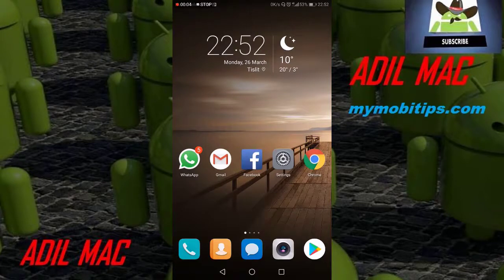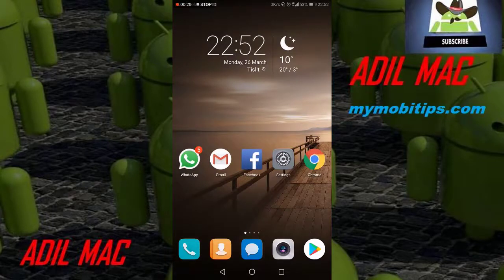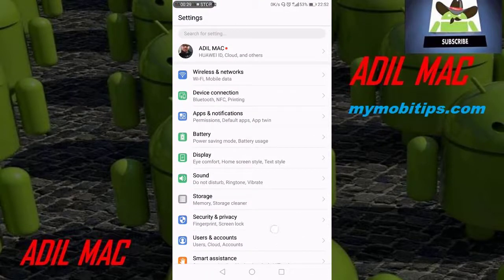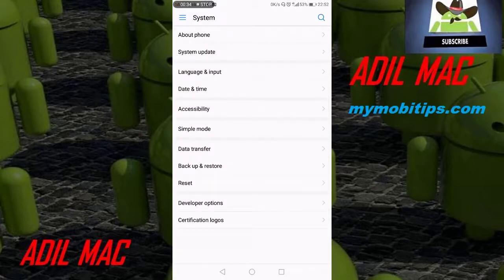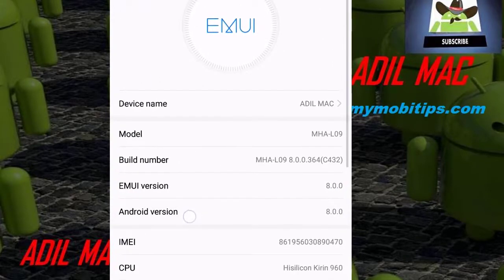Hello my dear friends and welcome to Adil Mac channel. Today I will show you the new update to Android 8, the Android Oreo on the Huawei Mate 9. Let's take a look at the system info and settings. As you can see, the menu of settings is changed. The system info shows the Android version is Android 8 and the EMUI version is 8.